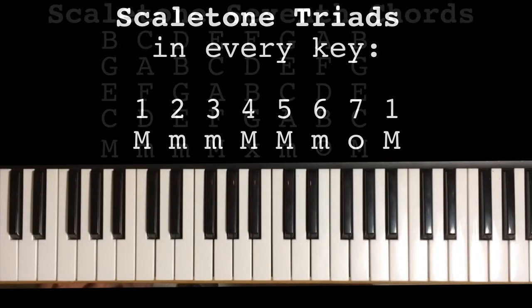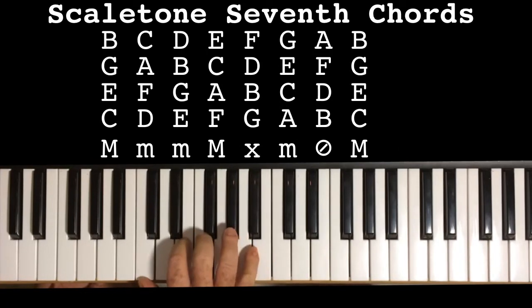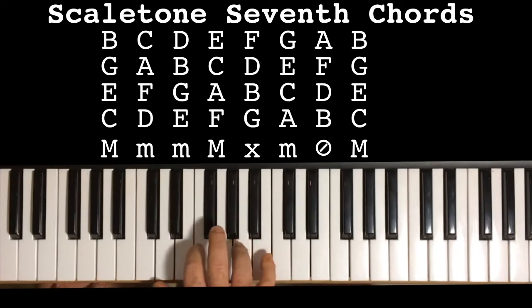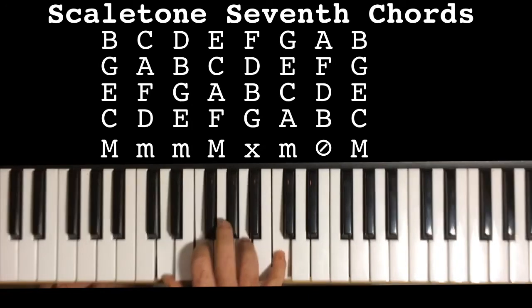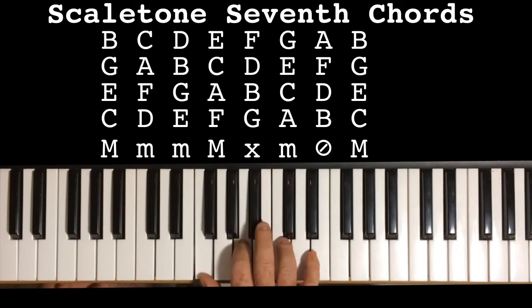So let's go one more step — now adding a fourth note to build seventh chords. We have a major third, a minor third, and a major third — this gives us a major seventh chord. Then: a minor third, a major third, and a minor third — this gives us a minor seventh chord. Then another minor seventh: a minor third, major third, minor third — a minor seventh chord. Then: a major third, minor third, major third — a major seventh chord.